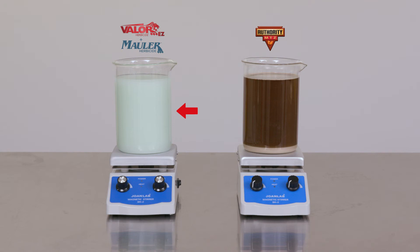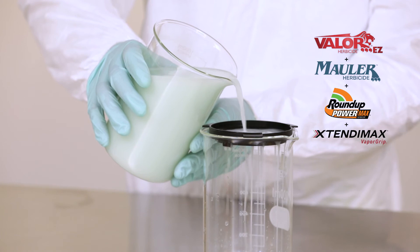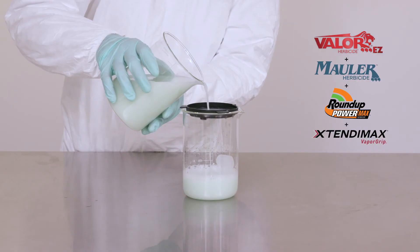Meanwhile, on the left, the combination of Mauler herbicide and the liquid formulation of Valor EZ stays in suspension with a uniform concentration throughout the mix. That uniform concentration of herbicide helps ensure an even distribution of the product through your spray system.